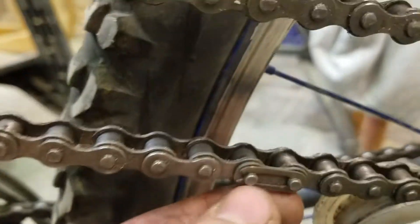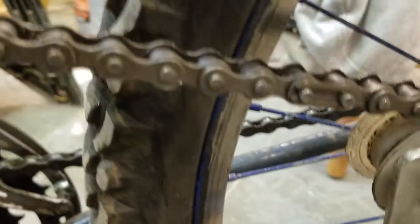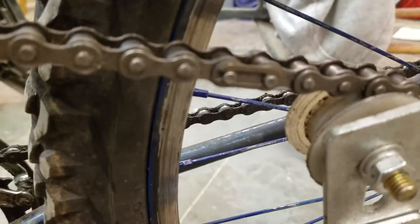Make sure when you put the clip back on, put it in this direction because it's going to come around into the engine. You just want it so it won't accidentally hit a gear or something and pop off.